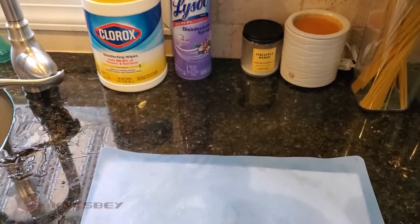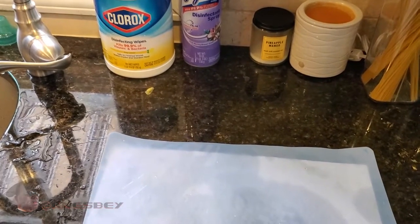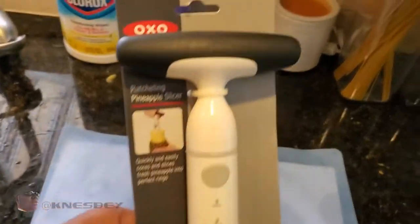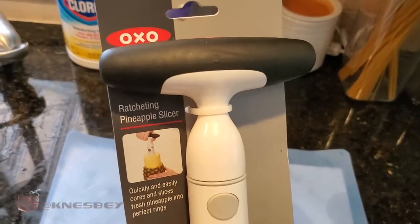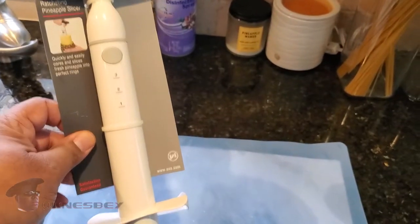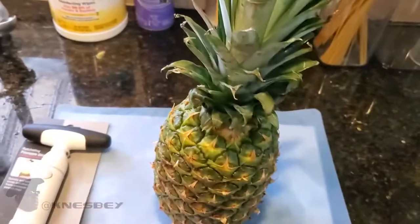I'm Nez and I'm up in the kitchen. This time what we're gonna be doing a review of is the OXO Ratcheting Pineapple Slicer. It's pretty much exactly what it sounds like — it's a device that makes it easy to slice your pineapple for you. We got the pineapple on deck here, so let's just get right into it.